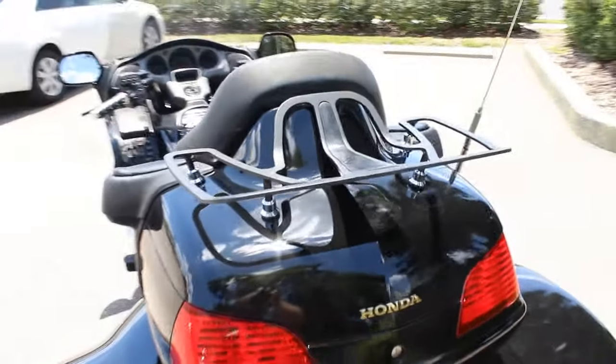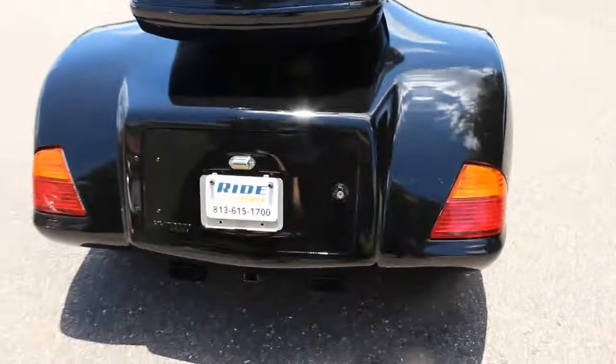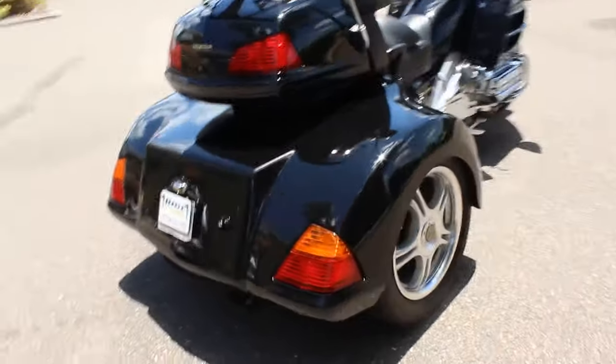This one has the standard trunk on the top for your helmets, and it has a black luggage rack on top. This Roadsmith trike kit, I like it. It's got a good stance to it. It's not too tall in the rear.